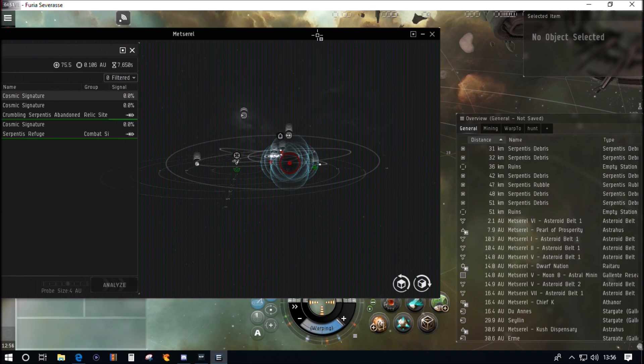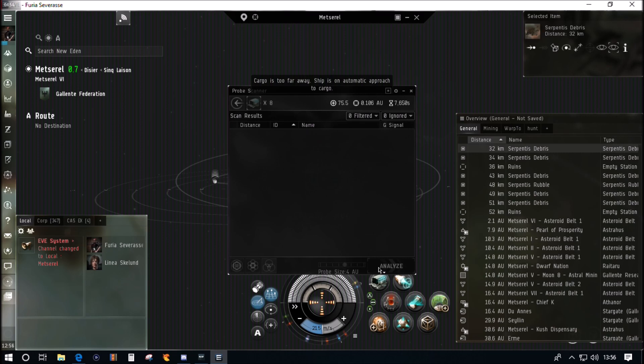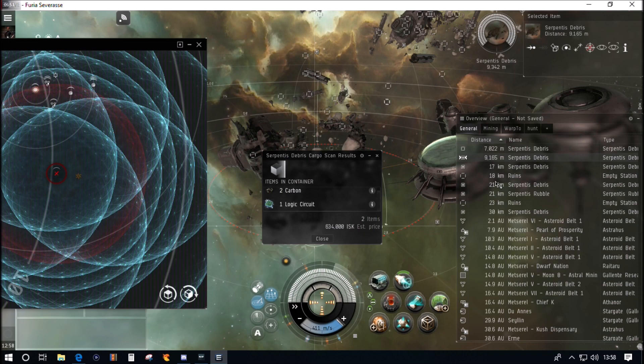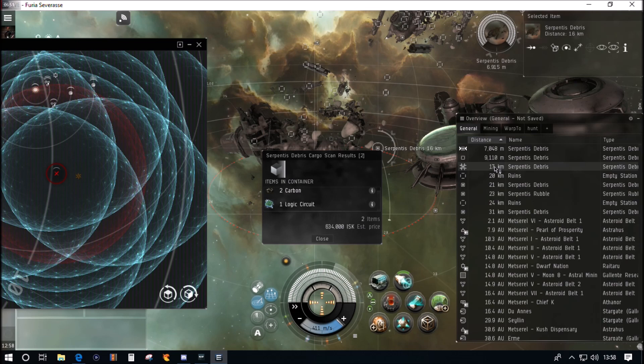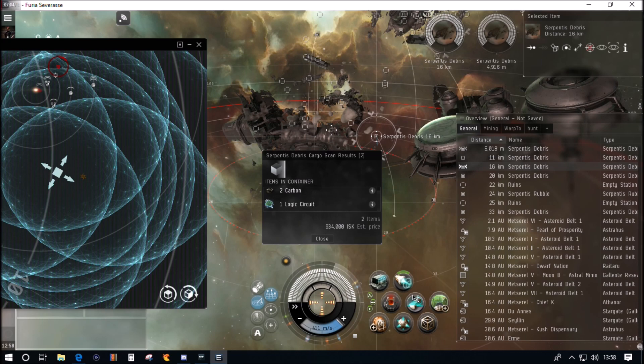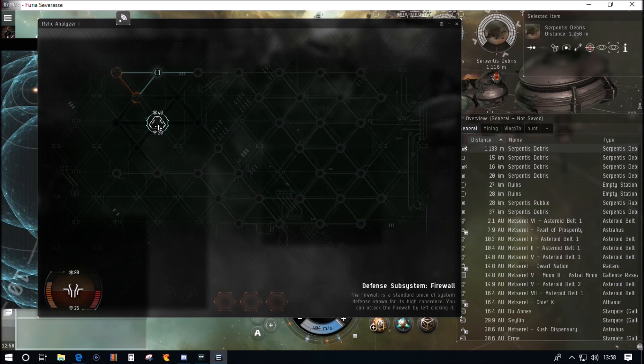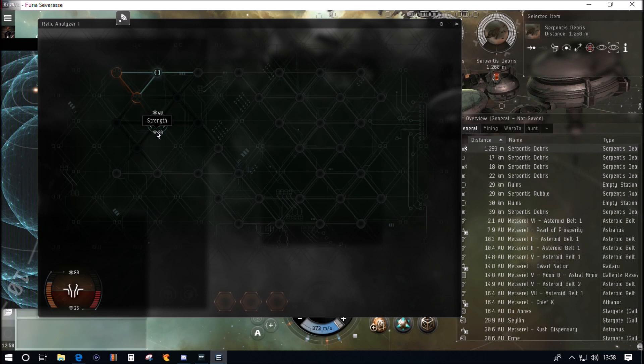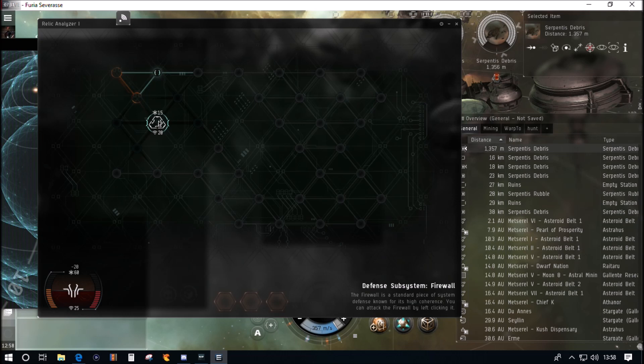Put the probes back to a slightly wider formation for general scanning, and for that final 15-ish percent, focus them in with Control. We've scanned that one and we're multitasking — scanning down another site, cargo scanning the box we're about to hack. The box we're about to hack has just over 600,000 ISK worth of loot in it. Let's get on with the hack. High sec hacking shouldn't throw up many challenges, but we've run straight into a defense subsystem firewall which takes down our coherence as we destroy it.